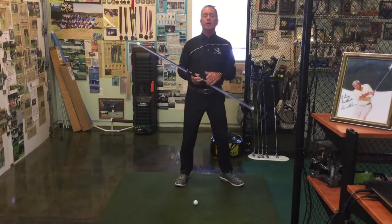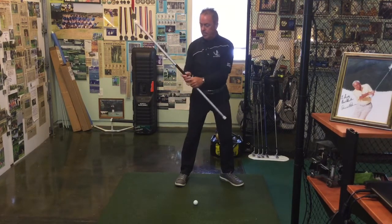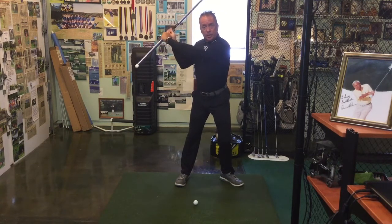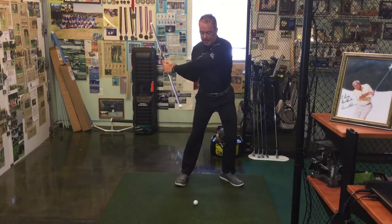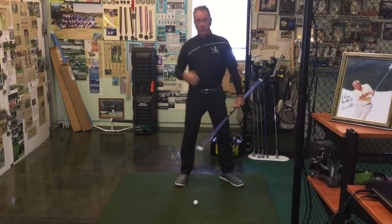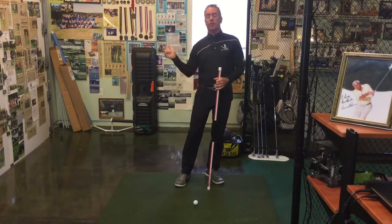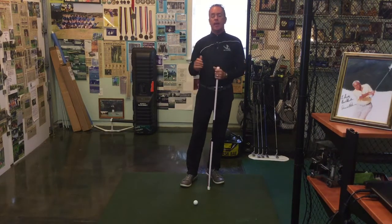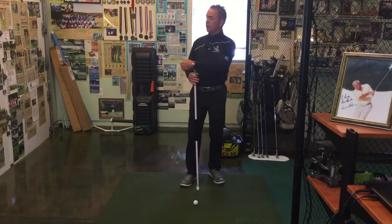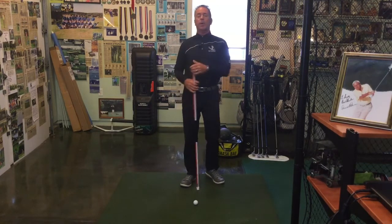You can do about 10 reps of those, nice and slow, back and through. I'll show you that again — from here, we just let the hand drop a little bit, stay here dropping down, and there's the bow — stop right there. Try this at home. It's a great little tip for creating lag and not throwing the club too early. We can utilize those positions and ingrain them as we go, and they'll become part and parcel to your golf swing.